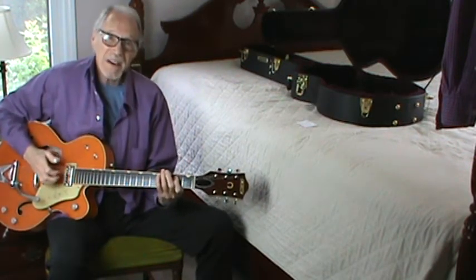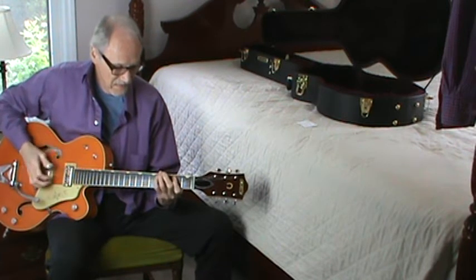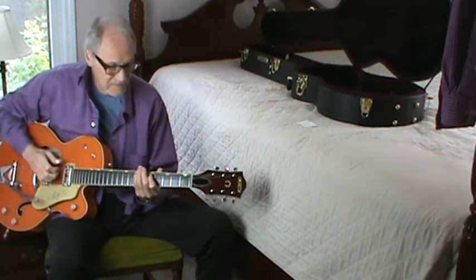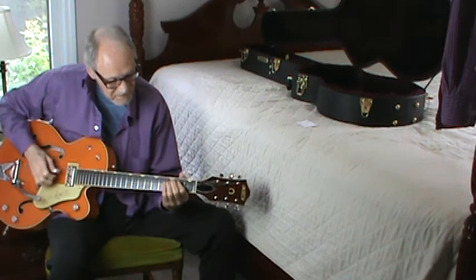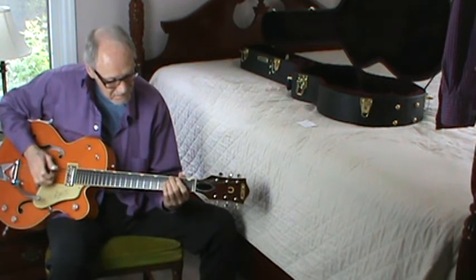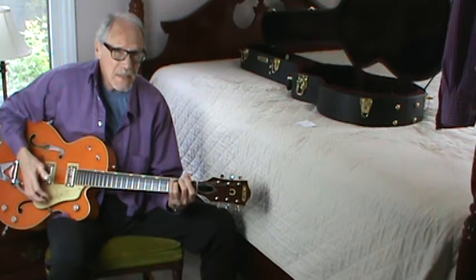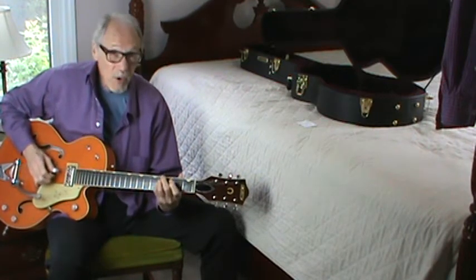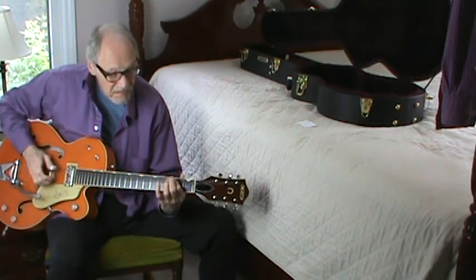And then the Chuck Berry style. Let's start it. So again, there's different ways to play that. This, I think, is the best way. And don't roll that first one. You can, but it's better, I think, if you don't.